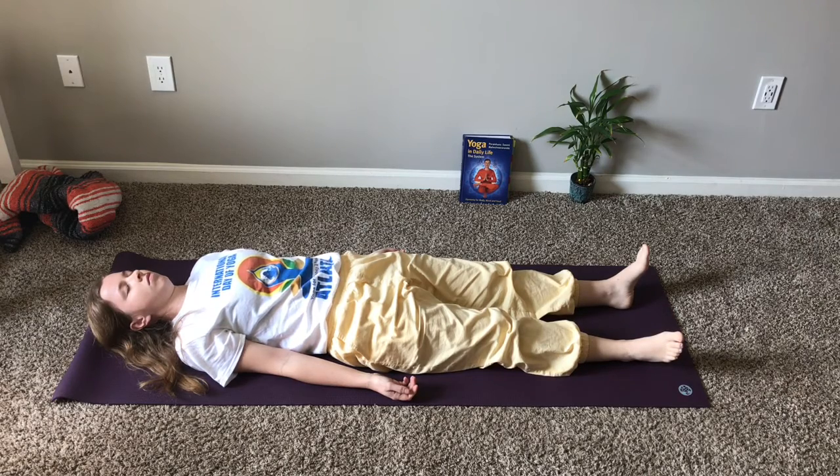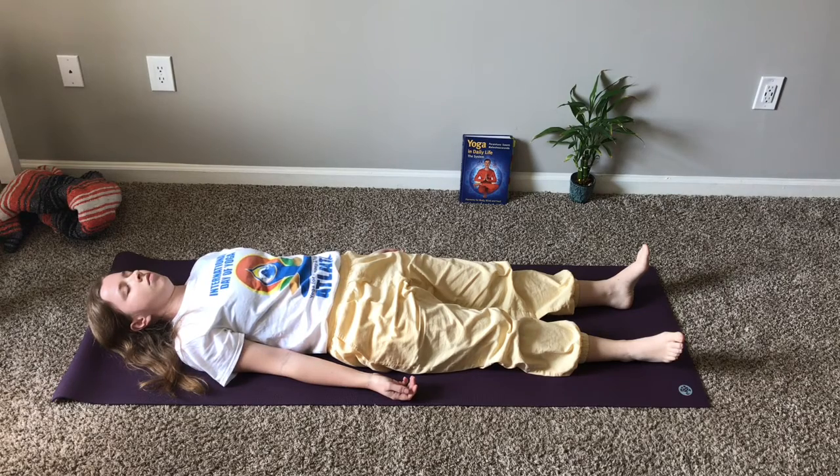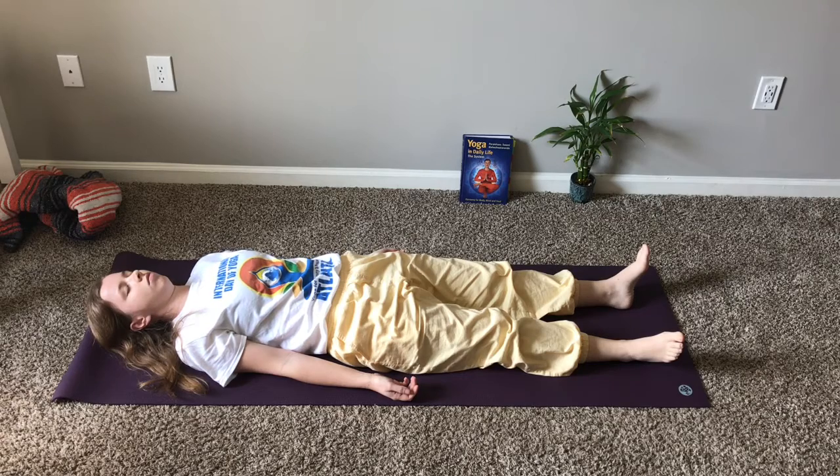Relaxation is an important prerequisite for the optimal performance and benefits of the yoga exercises. Therefore, Ananda Sasin is practiced at the beginning and end of each exercise session, as well as between the exercises. Just relax.